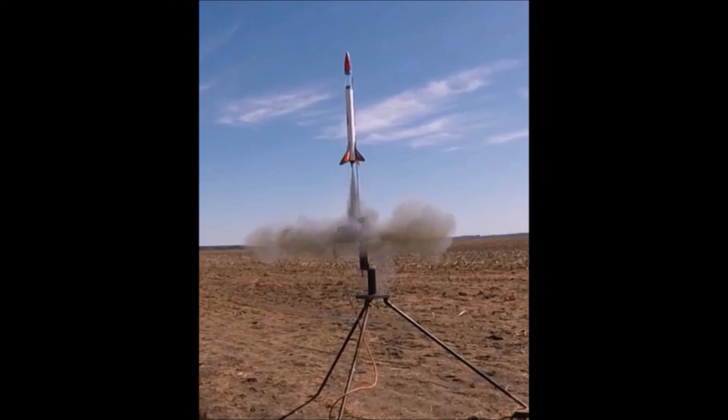A couple more notes to finish up with. The Olympus flew on the F12, which is an Aerotech reload — a reloadable composite motor — and I highly recommend it for this rocket. If you've never assembled a reloadable motor, please check out my tutorial on how to assemble the F12 motor.